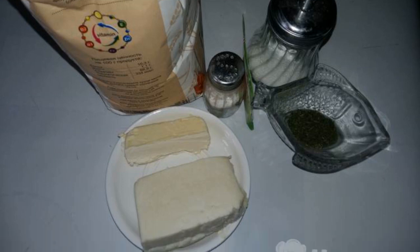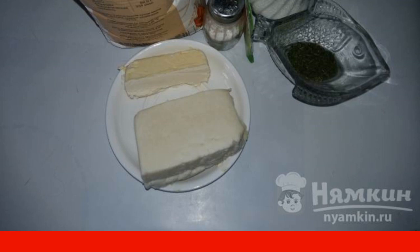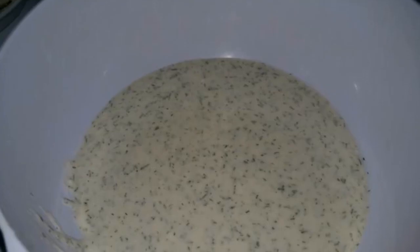To make a flatbread with herbs and cottage cheese in the oven, we will need flour, cottage cheese, butter, warm water, salt, sugar, dry yeast, herbs, and of course the oven itself.